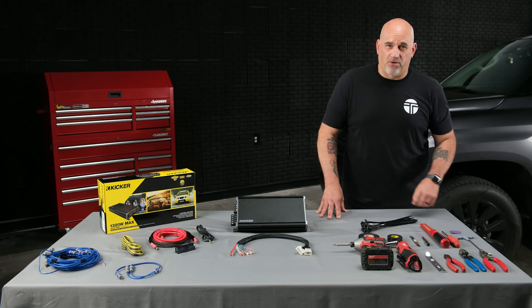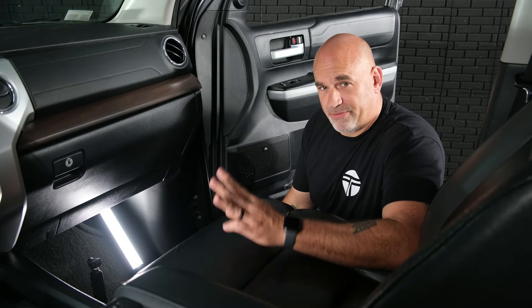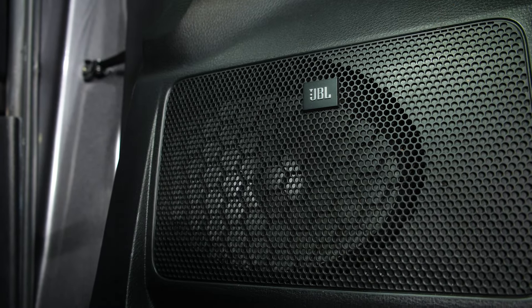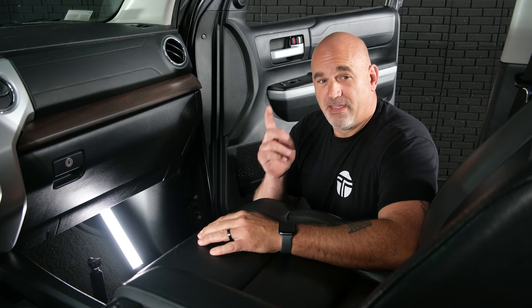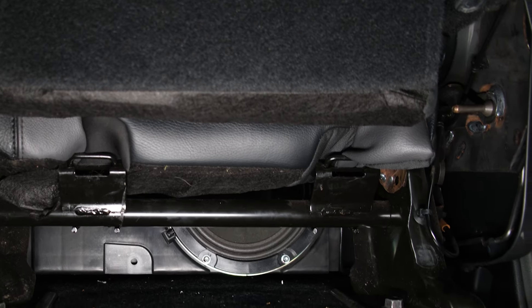Now that we've gone over all the tools necessary, let's get into the installation. Before we begin disassembly, there are three things we need to verify to use the JBL amp bypass: one, the JBL logo on the door; two, the JBL amplifier underneath the passenger front seat; and three, the factory subwoofer behind the driver's rear seat. If you have all three of those things, you're good to go.